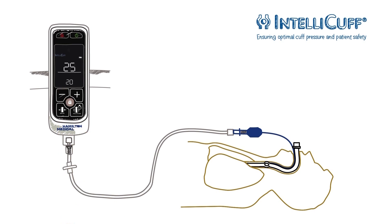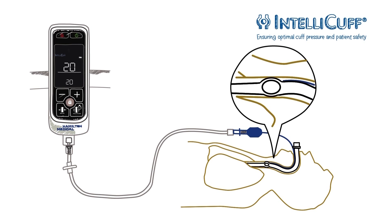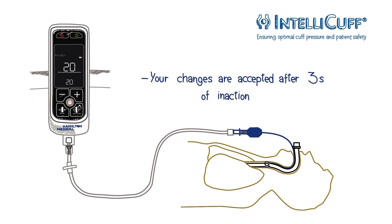You just set the desired cuff pressure, which is then maintained automatically. The device accepts your change after 3 seconds of inaction and confirms the change with a beep.